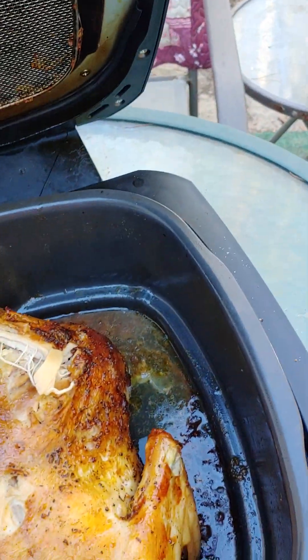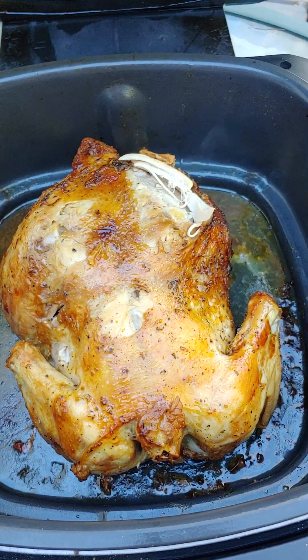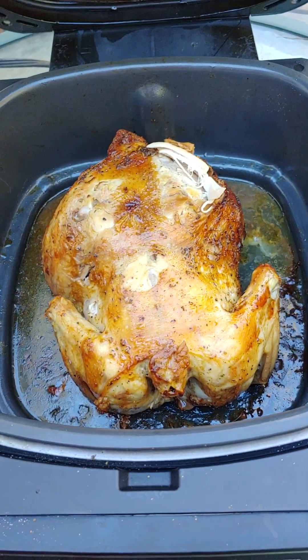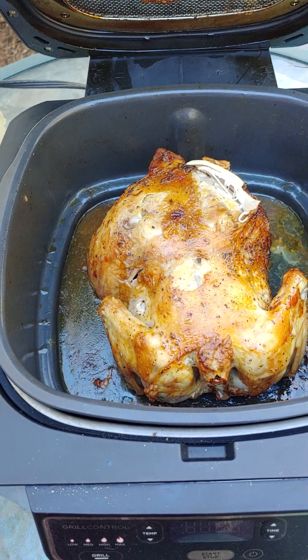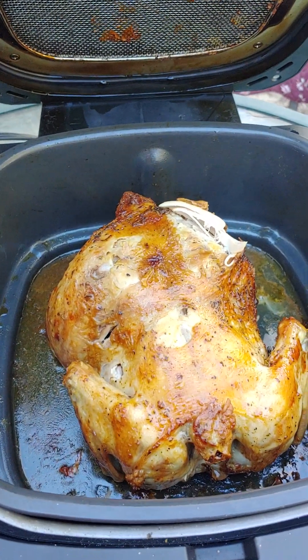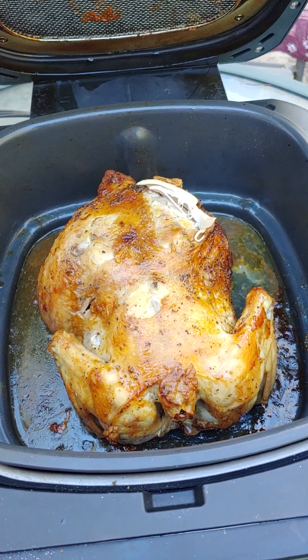Wow, that's good! Yeah, that was easy - about an hour and it's finished. It browned nicely. I cannot stand when something is not brown and looks a pale color - it just doesn't look appealing. But that's very pretty, and it's juicy - definitely not dry.